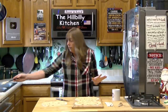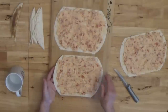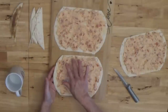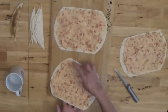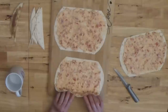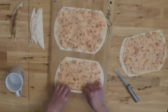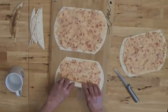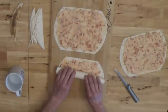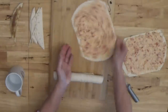Once you get it all spread out evenly, all you have to do is roll it up. I put the filling all the way to the edge on one side and leave just a little bit on the other edge, then roll toward the edge with less filling, because the filling tends to push toward that edge as you roll. Roll them up tight — no big trick, nothing hard.